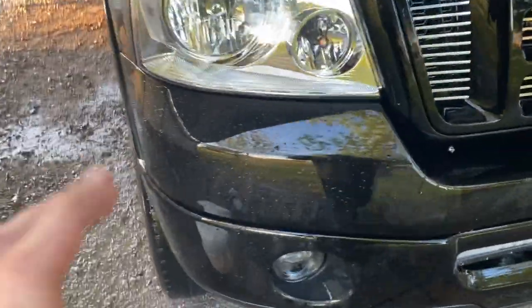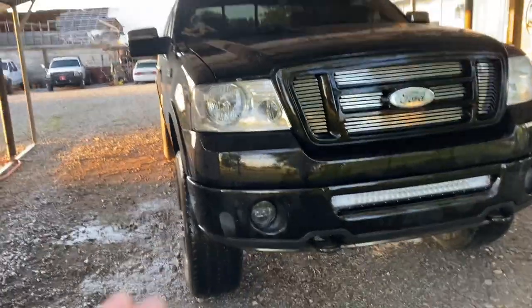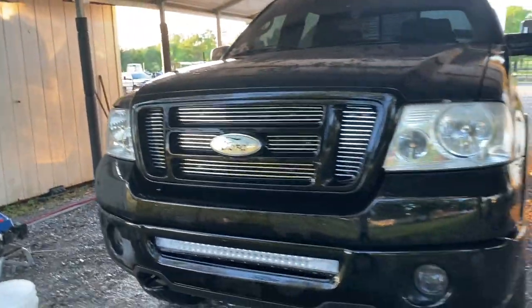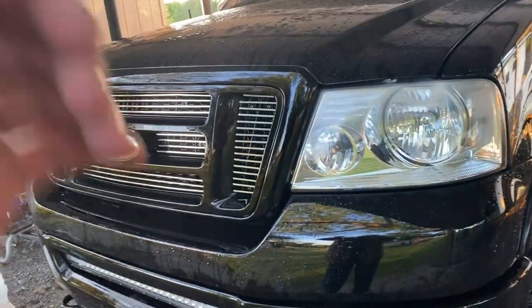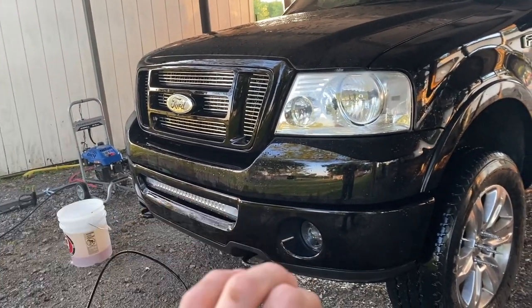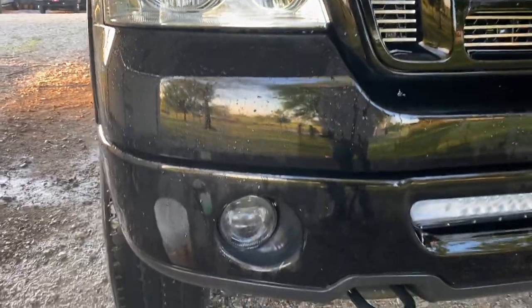Alright guys, so what you just saw there — I put some footage of me pressure washing the bugs right off. Look at this — this is without touching the truck. Now I don't advise just spraying this chemical on and walking away, but it's great for that. What I normally do is I foam the truck and come back and still wash it by hand. But the reason I use and recommend this product is for the ease of removal. With the pressure washer I've got 99% of the bugs off the front of the vehicle.